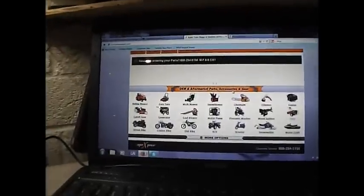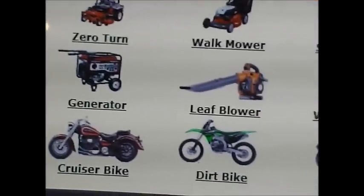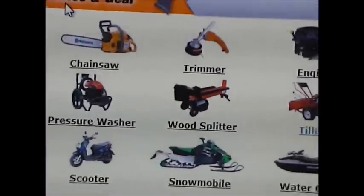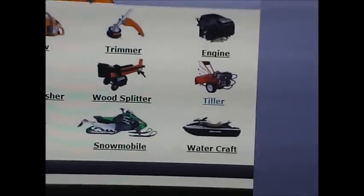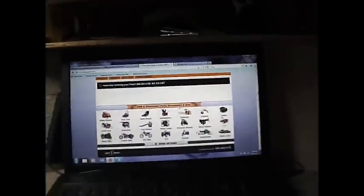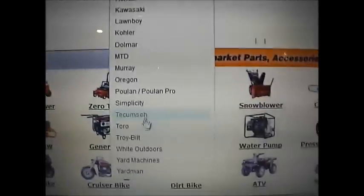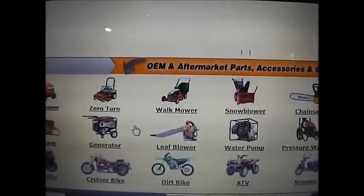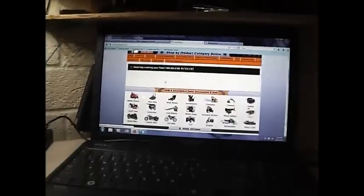Instead of moving it forward I'm going to zoom in here. So these are all the categories and you're probably going to find what you need — even snowblowers, chainsaws, pressure washers, wood splitters, trimmers, and then tillers. So I was able to go into the tiller section and it didn't have Toro, but I did go up here to the search — find your brand — and then I was able to scroll down and hit Toro. You're going to have to play with it.